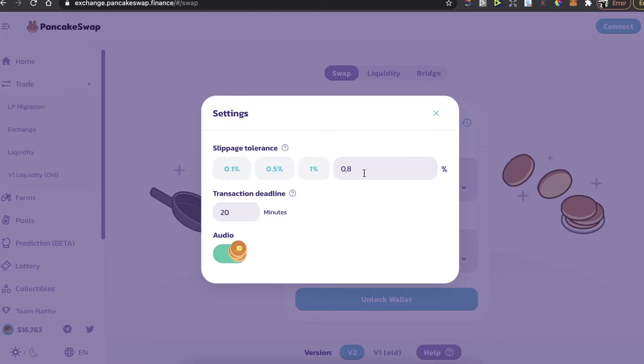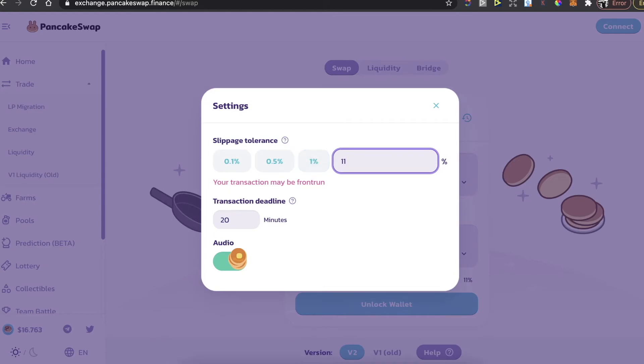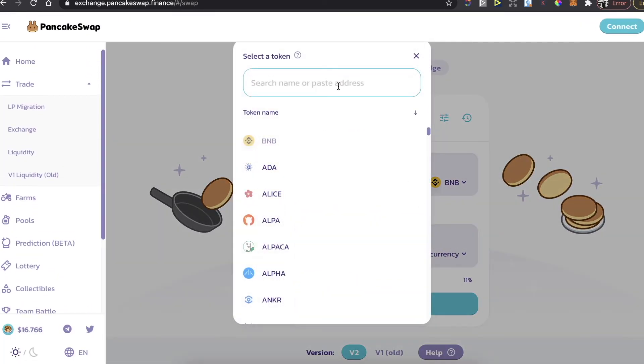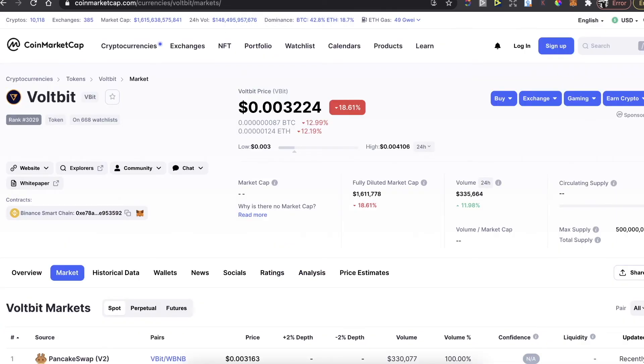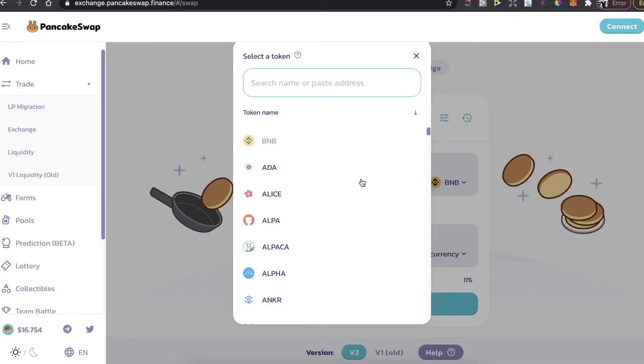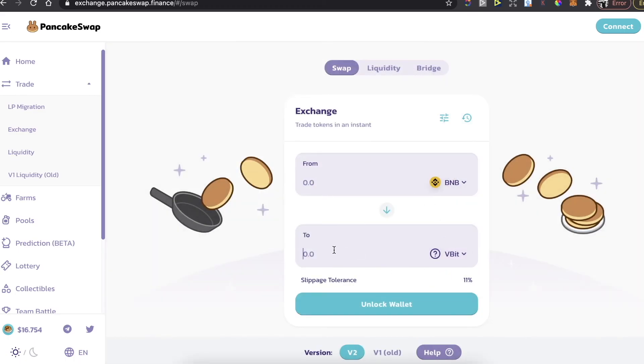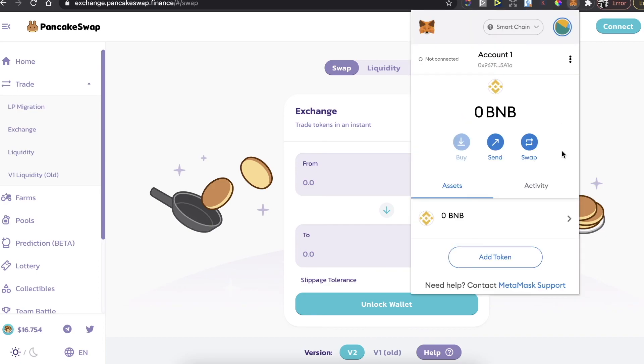You will need to set the slippage tolerance — make sure it is lower than 11%. To select the currency, you need the contract address of the WorldBit token, so go to CoinMarketCap and copy the contract address. Go back to PancakeSwap, paste it in, enter the amount, and buy the token. It will then appear in your MetaMask wallet.